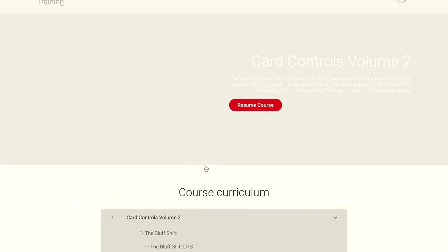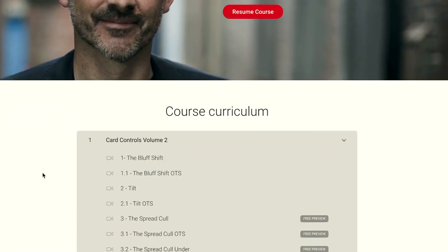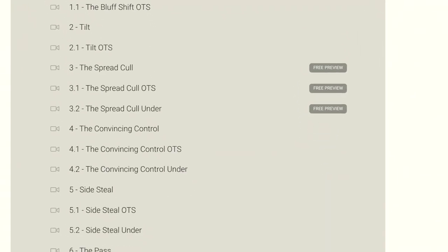If you go to Card Controls Volume 2, you'll get a free preview of the spread curl. Please like and subscribe, hit the bell so you'll get notifications, and don't forget to look in the comments — there'll be all the links and info you need on the product and the card course. Here's the review.